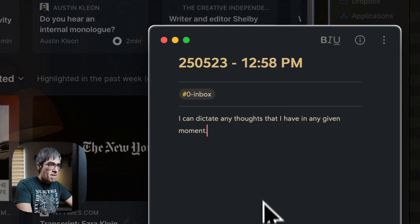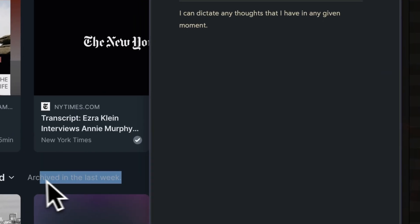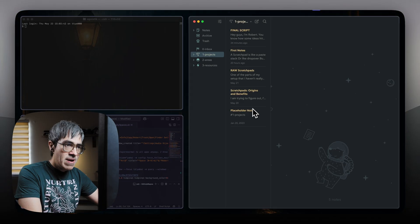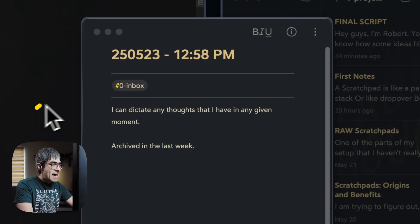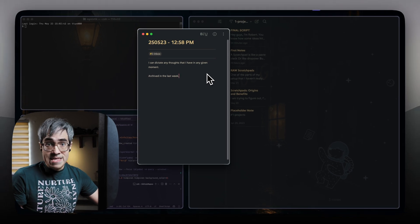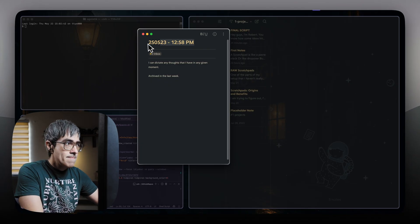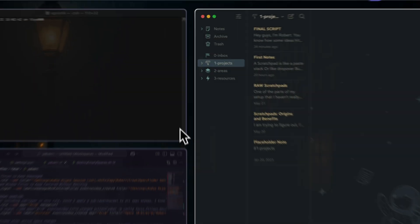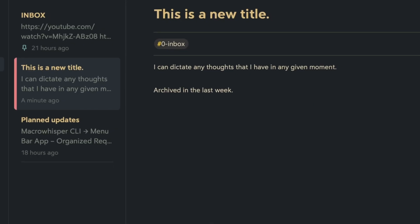This window is on top of all the others on a separate level, which means I can even interact with my windows below and my scratch pad will still be visible. As you saw, it's even separate from the main Bear window that has my other notes. It already has a tag for organization and the date and time as a title. If I want to promote this to an actual more permanent note, I can rename it — this is a new title — and then simply close this window. I can find it in my inbox anytime or move it somewhere else within my organization.